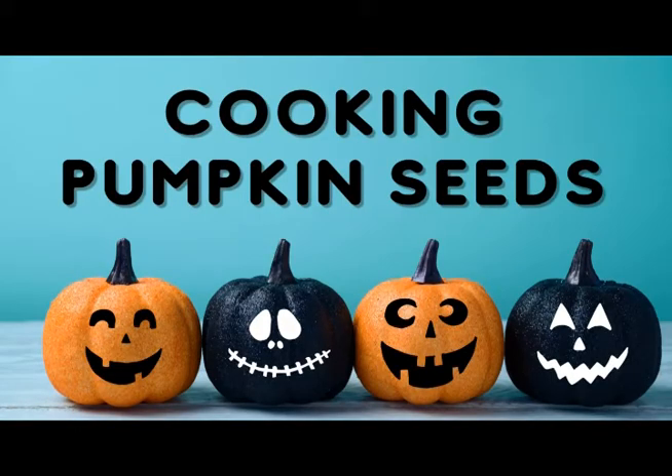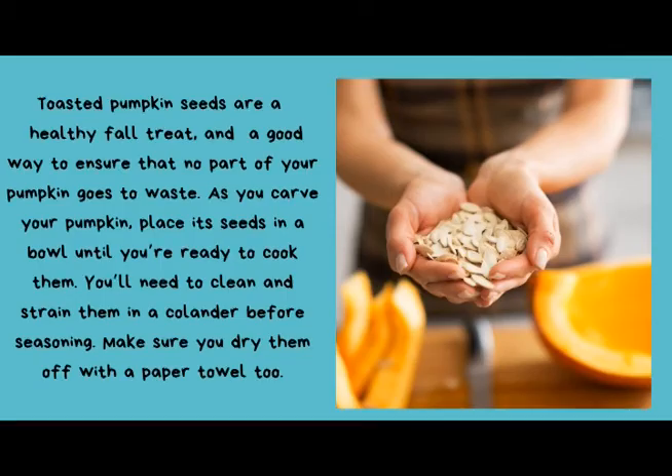Step number four: cooking the seeds. Toasted pumpkin seeds are a perfect and healthy fall treat, and they're a good way to ensure that no part of your pumpkin goes to waste. As you carve your pumpkin, place its seeds in a bowl until you're ready to cook them. You'll need to clean and strain them in a colander before seasoning. Make sure you dry them off with a paper towel too.